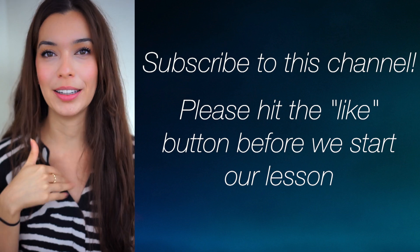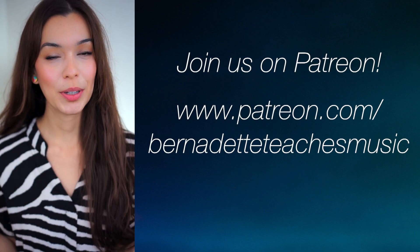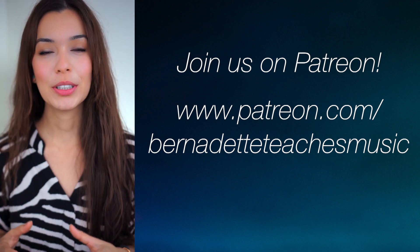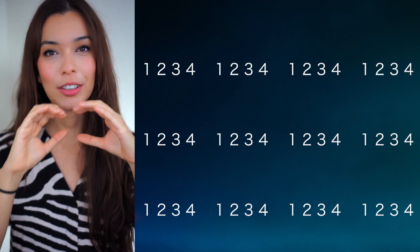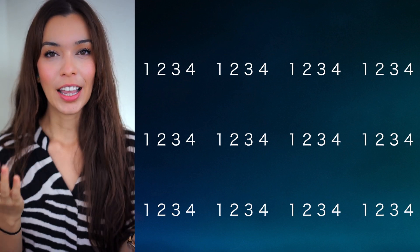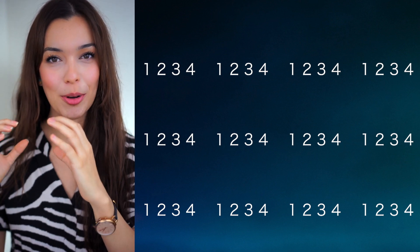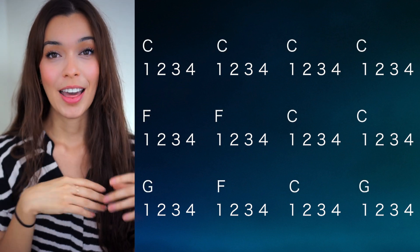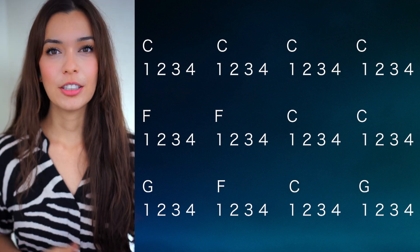Let's just get started with the playing. One of the patrons asked for a 12-bar blues lesson, so here we are. By the way, if you want to join Patreon, I will link it down below. The 12-bar blues is organized into groups of four beats — one, two, three, four — and there are just 12 of those, which is why it's called 12-bar. Each group of four is called a bar.